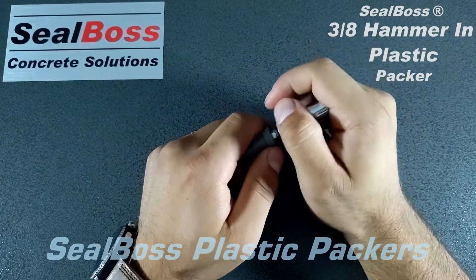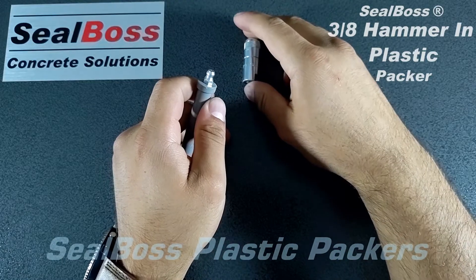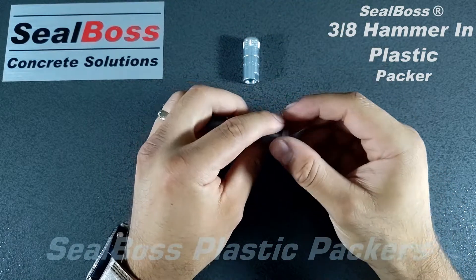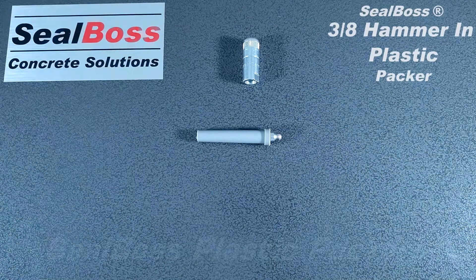In order to remove the Zerk coupler, you simply turn at any angle and pull off. If you have any further questions about this packer or any of our other Seal Boss packers, you can always reach us on our website at sealboss.com. Thank you.